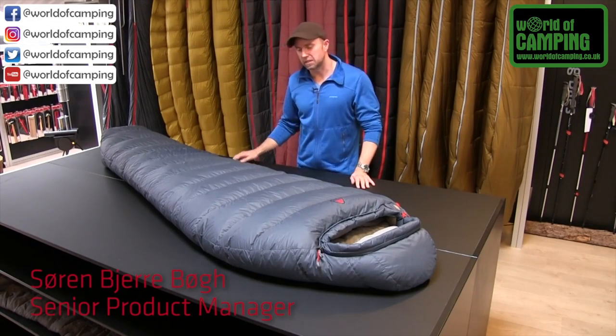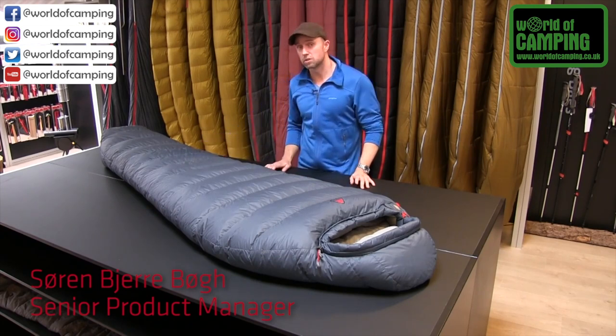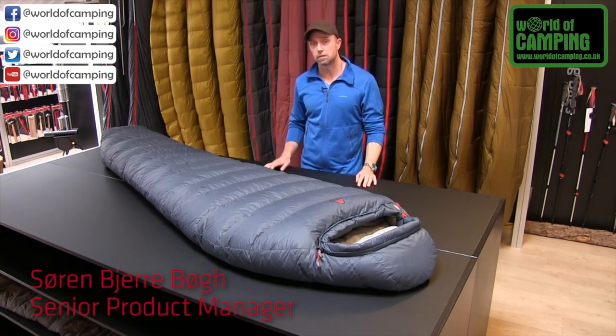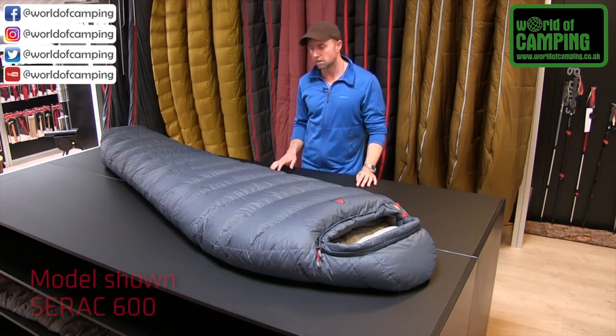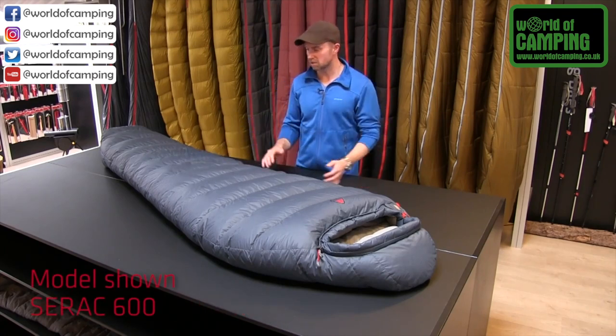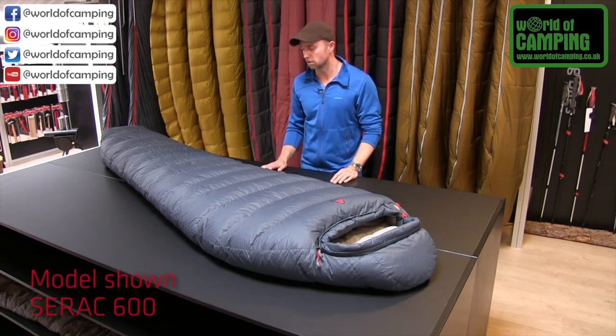Our Serac range of sleeping bags is a range of down sleeping bags that consists of three different thicknesses: a 300, a 600, and a 900. This is our 600, and as you can see it comes with a really nice loft.